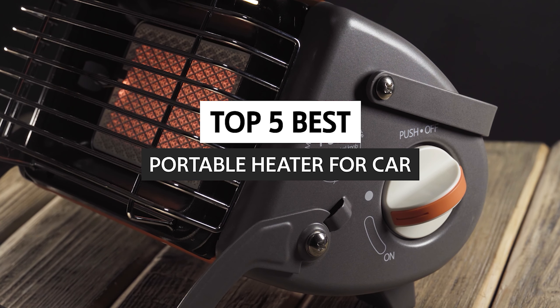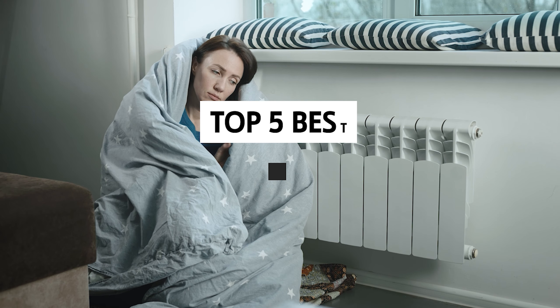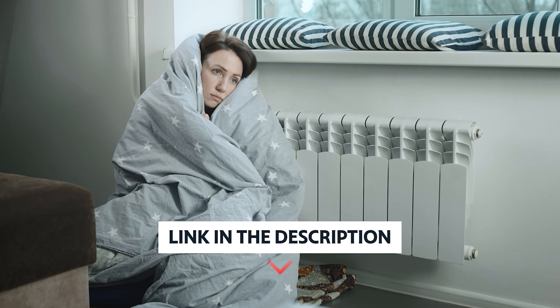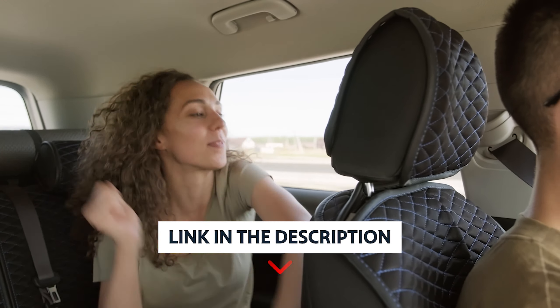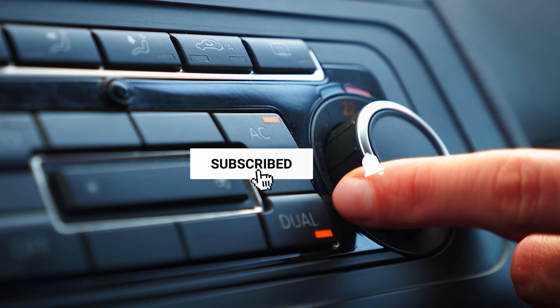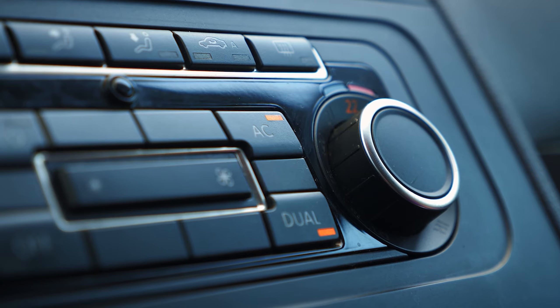Here, we will explore the best portable heaters for car to help keep your car warm this winter. To find out more information and updated prices on the products we have mentioned, be sure to check the links in the description below. Like the video, subscribe to our channel, and hit the bell icon for future updates. Without further delay, let's get started with the list.